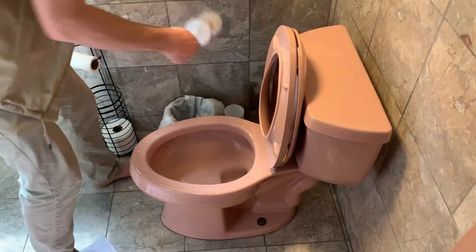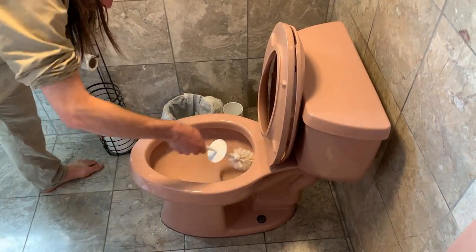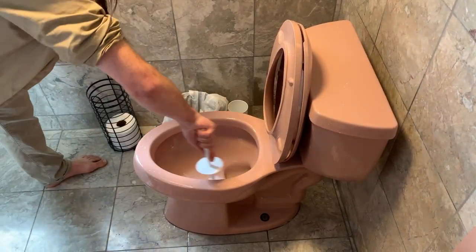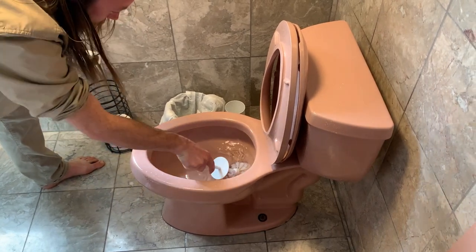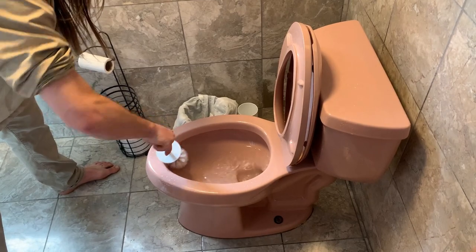Next step: you take your toilet scrubber. This one's pretty clean, but if there were any particles in here, you just kind of knock them loose. Shake it off in the water.